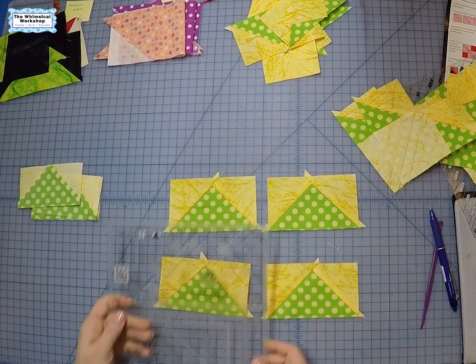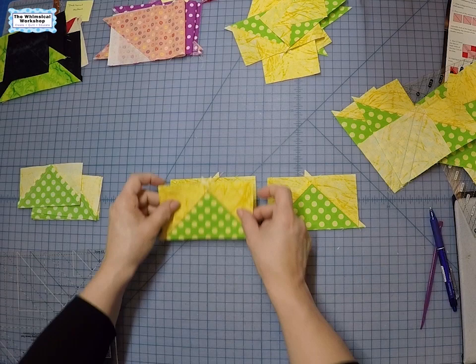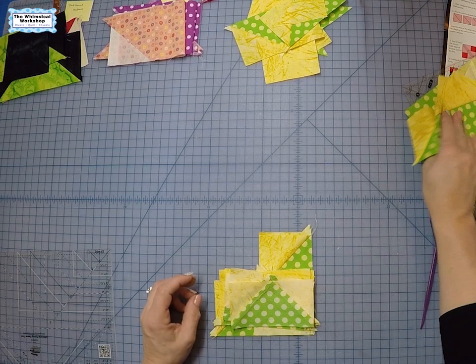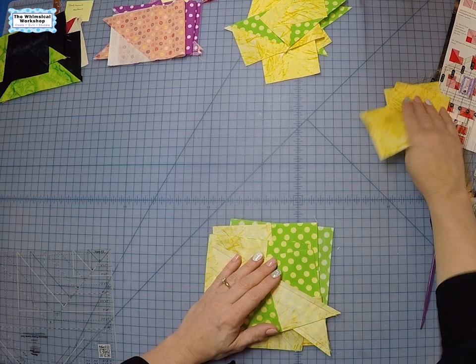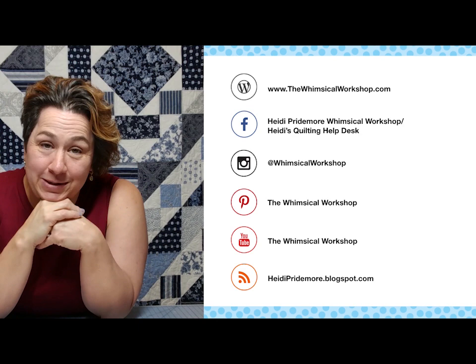Then go back to the trim ruler and use it exactly like we did for the cross-cut method — lay it on, find your measurements, square up and trim side one, flip the ruler over and trim side two. Of the four methods, the last two are the most accurate mainly because you are trimming up after sewing. Of the non-trimming methods, the traditional way with marked squares is the most accurate. I hope you've enjoyed this video — if you have, make sure you like and subscribe. Find us at thewhimsicalworkshop.com for links to all our social media platforms.